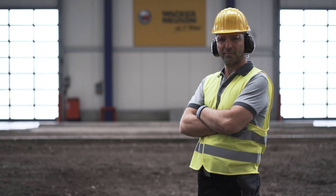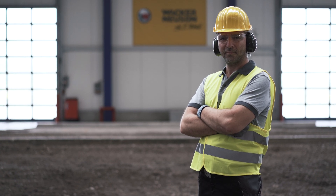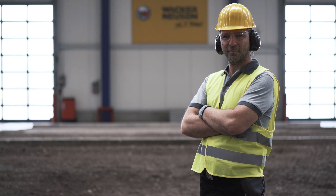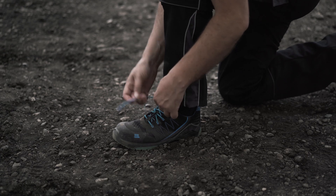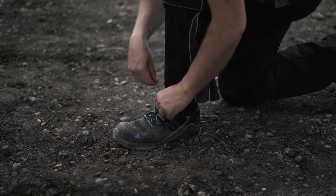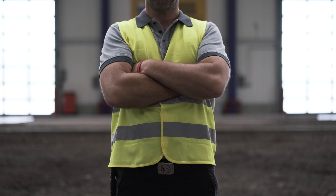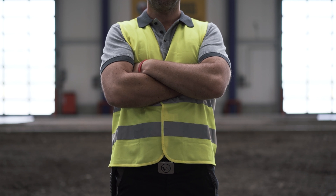First things first, it is important to wear the obligatory personal protective equipment for this machine at all times. This is for your own safety. This includes safety shoes with integrated steel toe caps to protect your feet. Wearing a safety vest on the job site will keep you highly visible at all times.